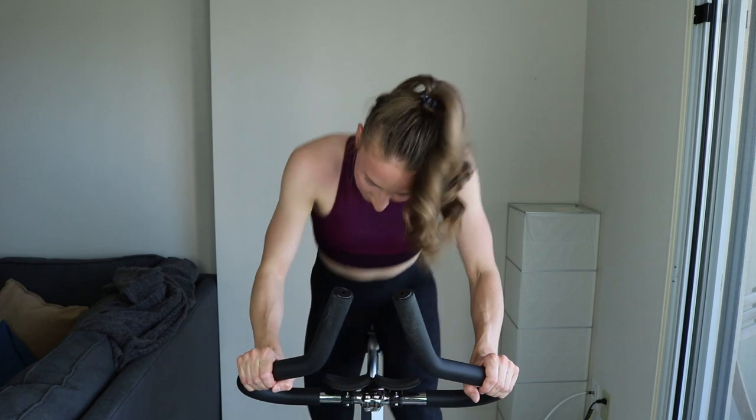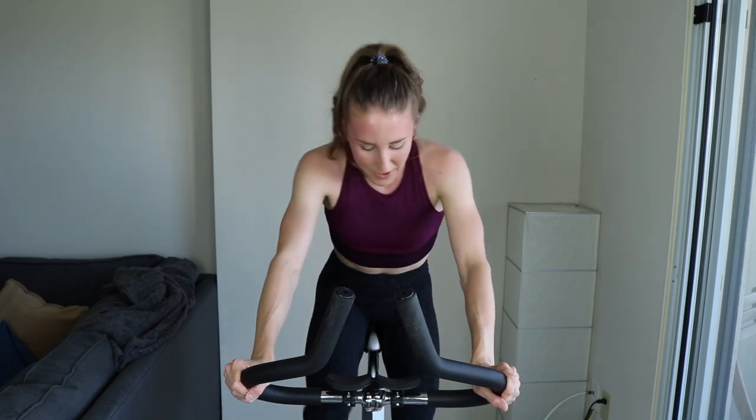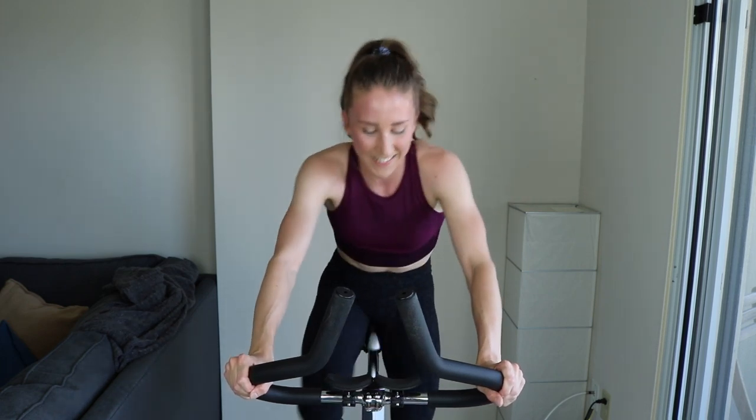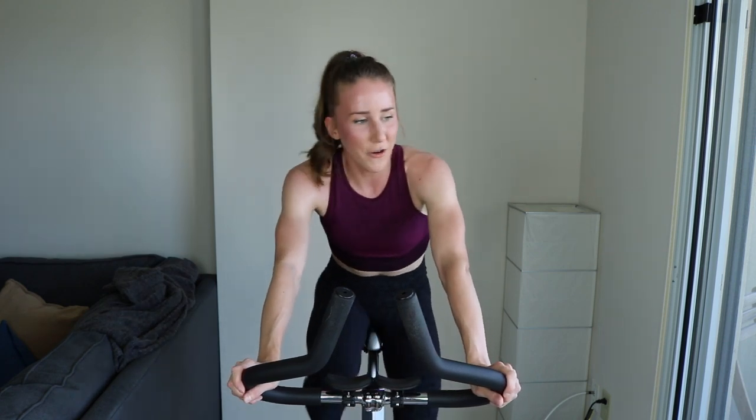Moderate tension — we're running at this hill for the second time. Rolling hills. It's essentially dirty 30s at the next level — 30-second hills. That tension should be moderate; don't play with it, this is serious. Get ready — three, two, one. Sit down, increase that tension. 30 seconds — show me what you got. It should look like you're not really getting anywhere, but you are. 10, keep pushing, check that form. Five, three, two, one — easy. Hill number two done.